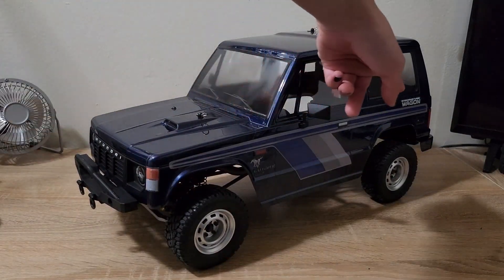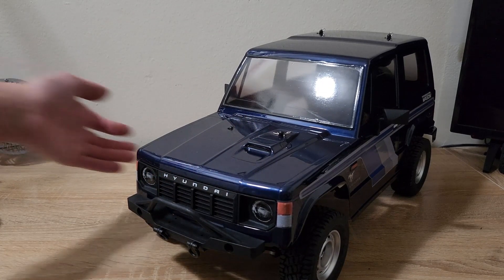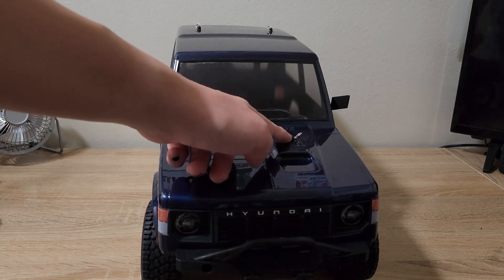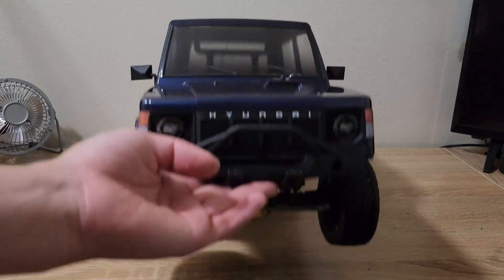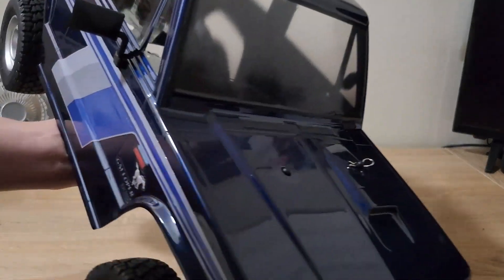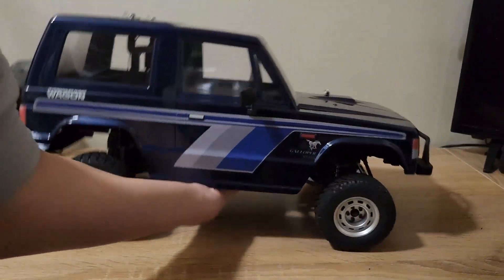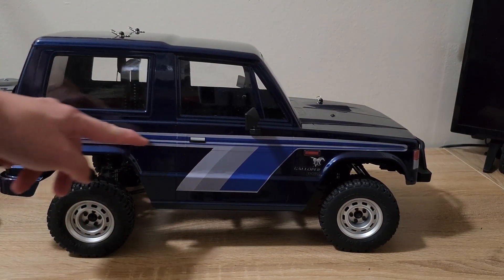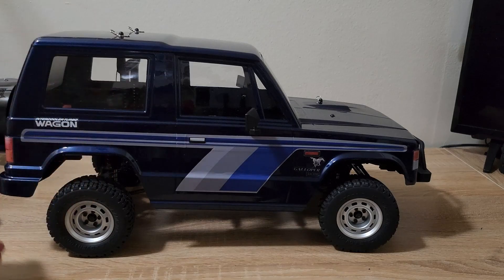As you can tell, this is the intercool turbo version, you can see the hood scoop over here. That hood scoop actually makes for a unique body post setup because one post has to be higher than the other. The Midnight Blue paint scheme on this looks very nice — it's also a slightly metallic paint, which looks great. Once you reapply the graphics back on the sides those look really nice as well, the little shades of grey and blue look very period correct.